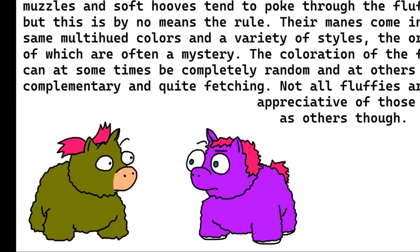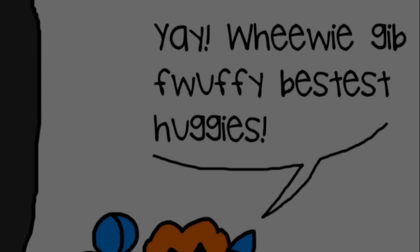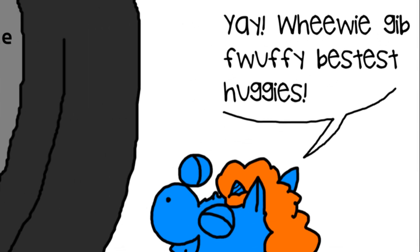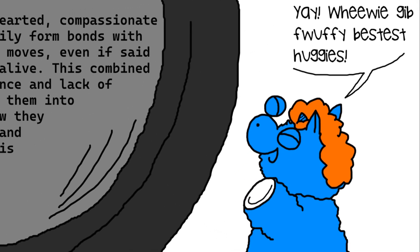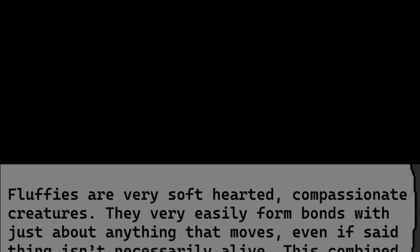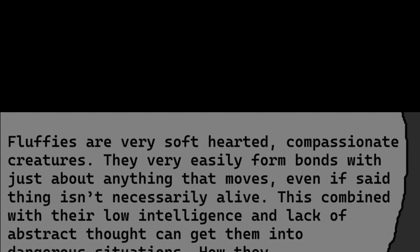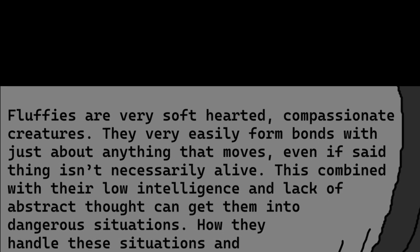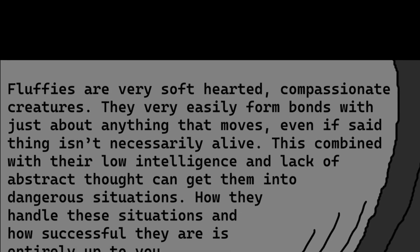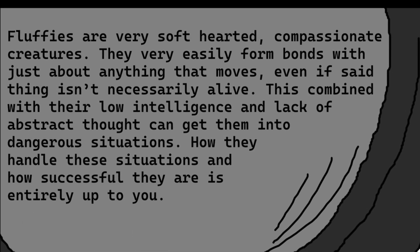Not all fluffies are as appreciative of these colors as others though. Fluffies are very soft-hearted, compassionate creatures. They very easily form bonds with just about anything that moves, even if said thing isn't necessarily alive. This combined with their low intelligence and lack of abstract thought can get them into dangerous situations.